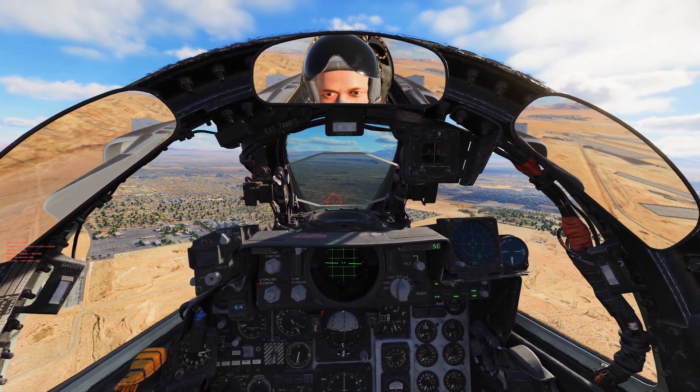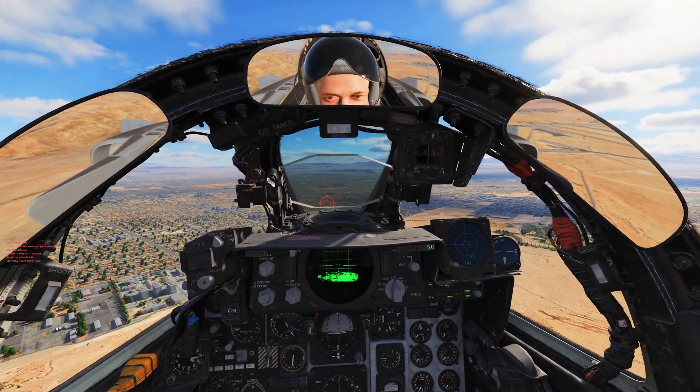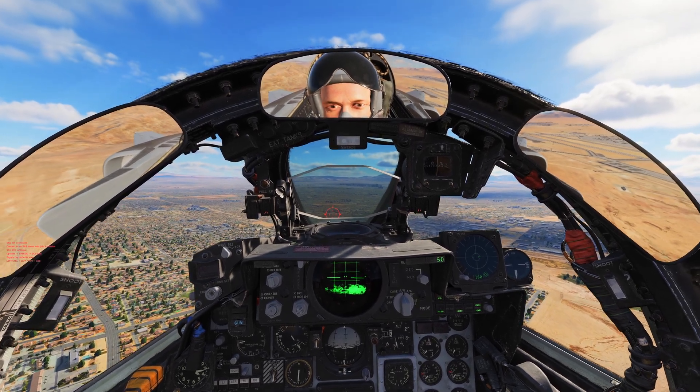Trimming it off. About 50 feet low — I'll accept that for now. Just about to be at the touchdown point — gear down, flaps — trimming those up. Tap, tap, tap, tap, tap.